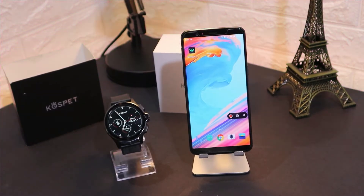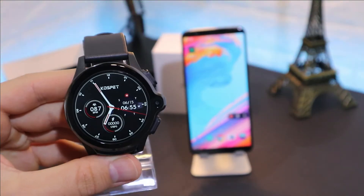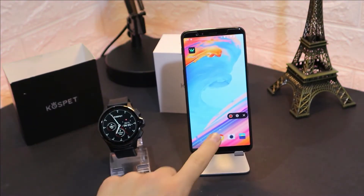Hello everyone and welcome back to our channel. Today we're going to show you how to connect your Costpad Prime with Android, using the required app which is WeWatch2. As you can see, we have the app downloaded here.